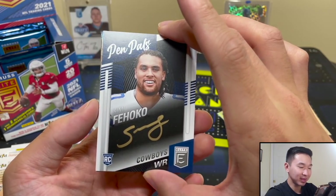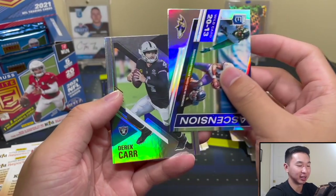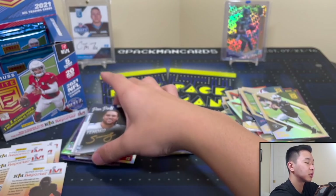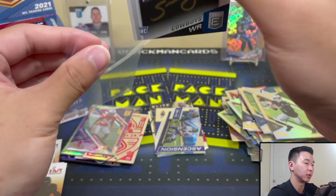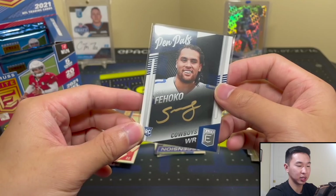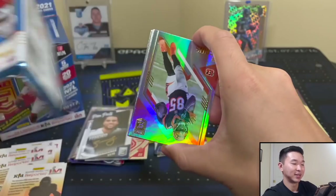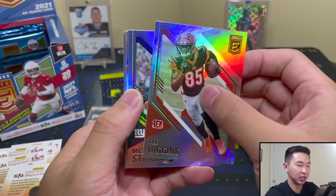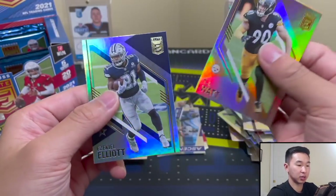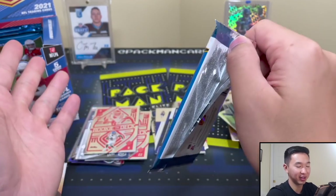There's your pen pal — Simi Fehoko. I actually like the look of these gold ones. That's your black gold pen pal — they look really nice. I wish basketball autographs were on-card, but the pen pals here are signed on-card. That would be his first card pack-pulled in his Cowboys jersey. I'd never heard of him until about 15 minutes ago when I was going through the checklist. After getting that Waddle, I didn't expect another crazy pen pal, but we still have the gold coming.